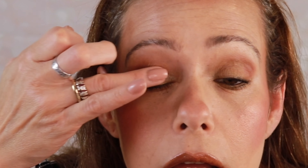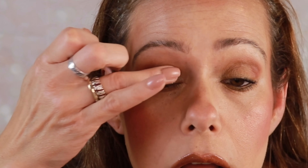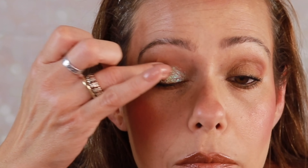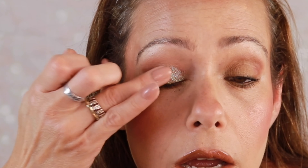I'm using the shade called 'Dramatic' — I'm going to put it on my finger and just go in. A nice glitter shadow will always amp up the drama if you are going out for the evening or just want to look extra special. Wow, that is beautiful — it's the first time I've used this shade.